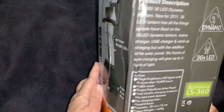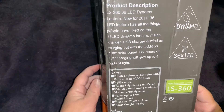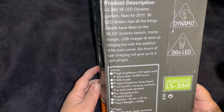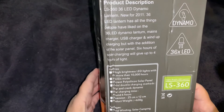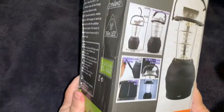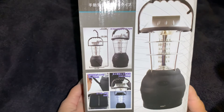This is what the side says: super bright LED lantern. It says it has a USB charger, wind-up charging — which is good, you can crank it up if you're not close to a place where you can charge it. Six hours of solar charging will give you up to four hours of light, which is good to have if you're out camping. The dimensions are 25 centimeters by 12 centimeters, and the product weighs 630 grams. On the other side of the box, you can also put three double-A batteries in the bottom — I guess that's extra backup.